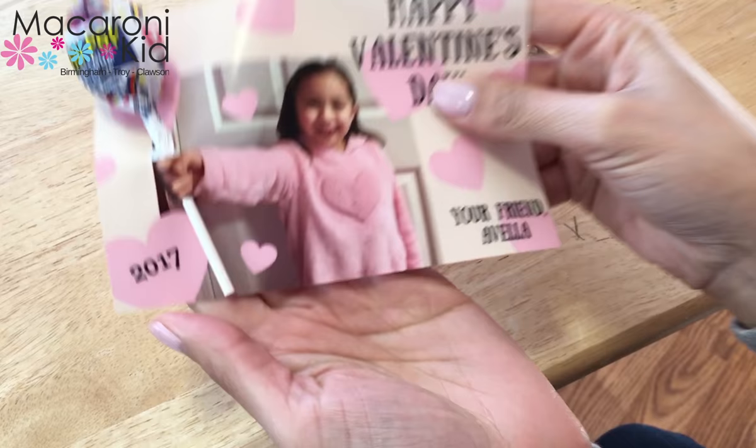And there's your finished product. It's cute, easy, fun, and the kids will love them. If you'd like to see more easy projects for your kids, please subscribe to our channel and visit us at troy.macaronikid.com. Thanks for watching!